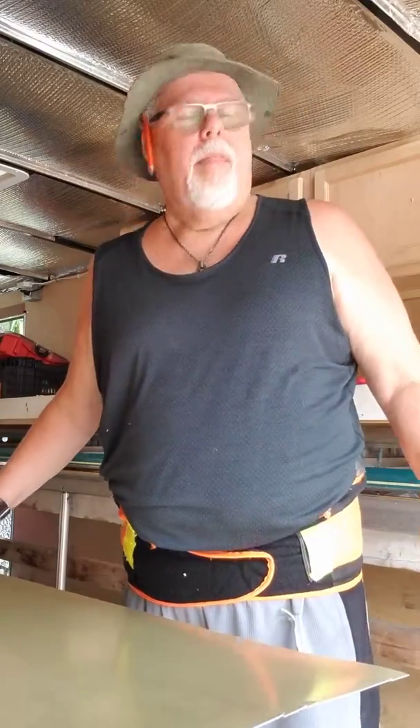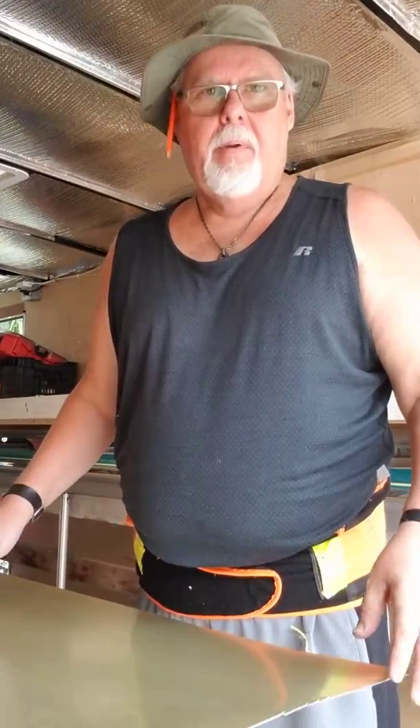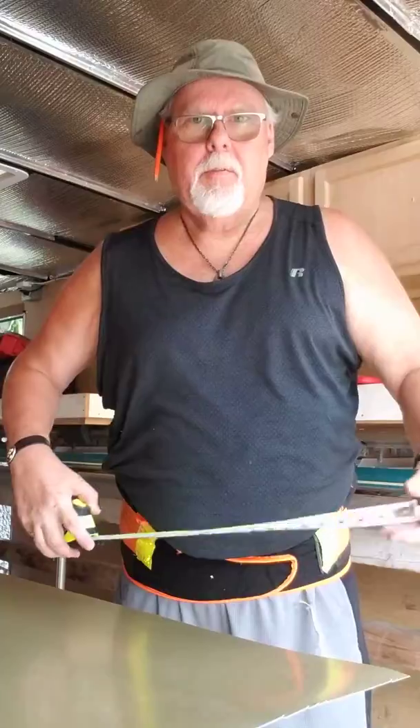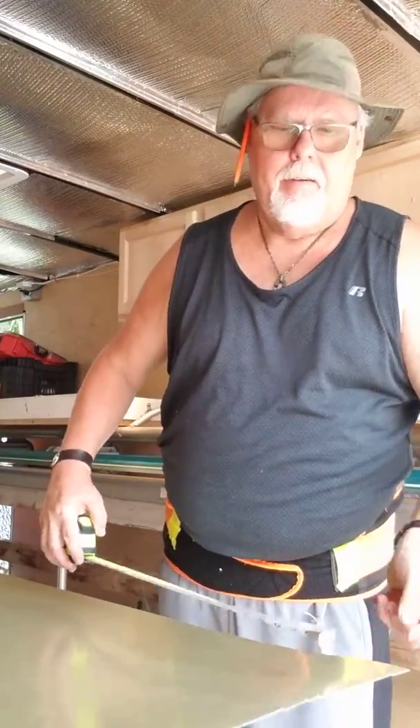Hey guys, Eric from Pro-Tex Remodeling, Grand Prairie, Texas. Sorry about that — it's kind of hot out here today. I'm going to show you real quick how to bend some aluminum capping for a window. This is a bit of an art form, especially here in Texas. Most seasoned sellers don't know how to do it, so watch this.